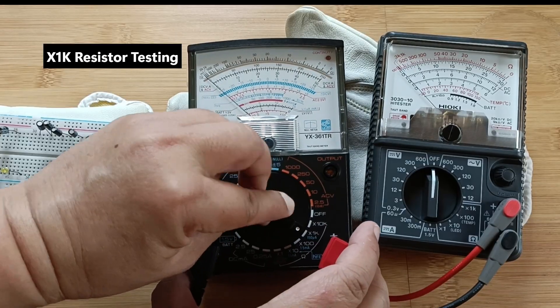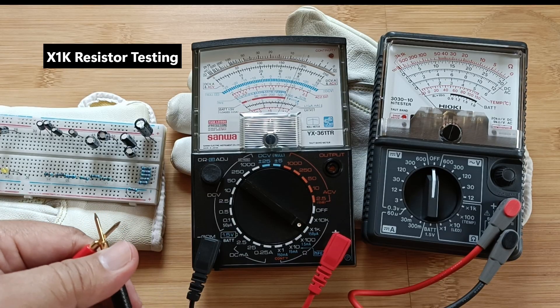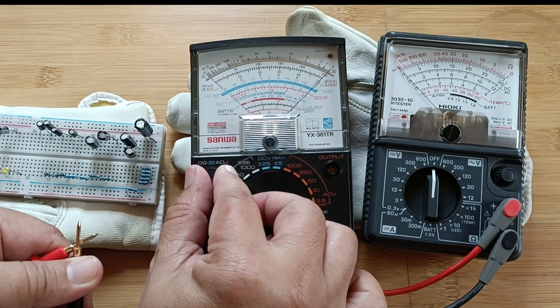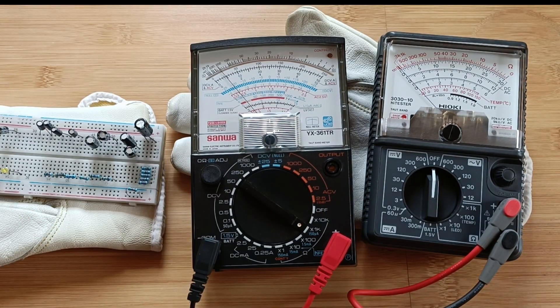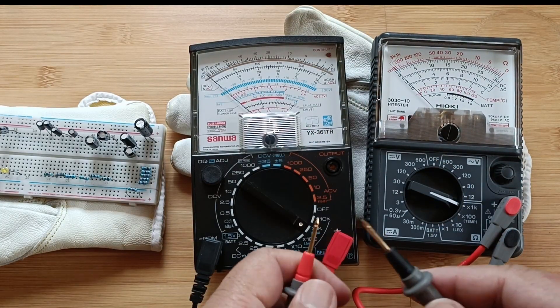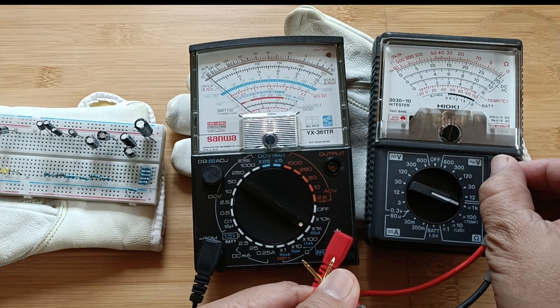Let's do some sample testing. Selecting X1K, using the 0 ohms adjuster and taking measurements. Both testers register 17 kOhms. Notice how smoothly the indicator needle swings — there is no bounciness whatsoever on both test equipment. The Hioki meter, however, was a bit quicker.